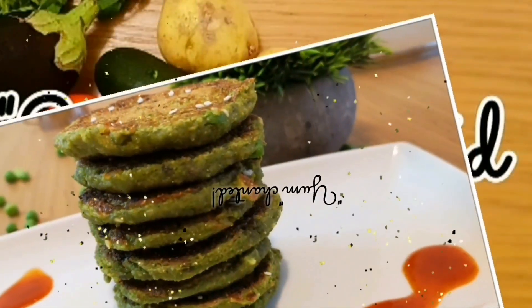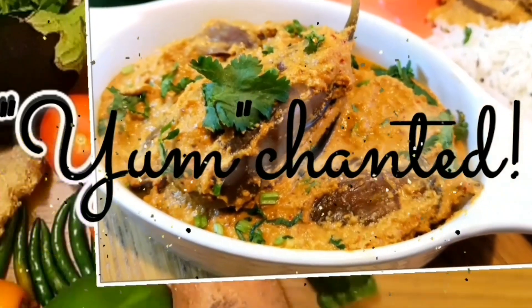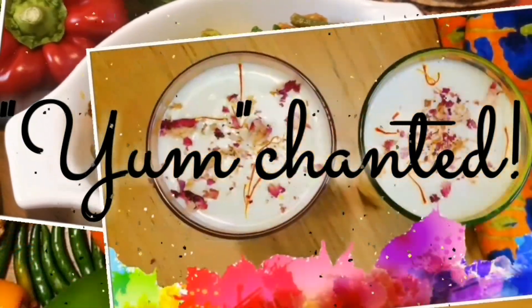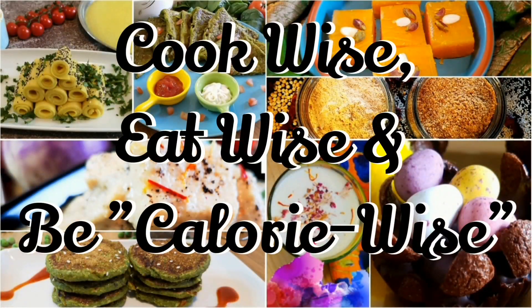Hi guys, Yum Chanted is here with another recipe. Our motto is cook wise, eat wise and be calorie wise.